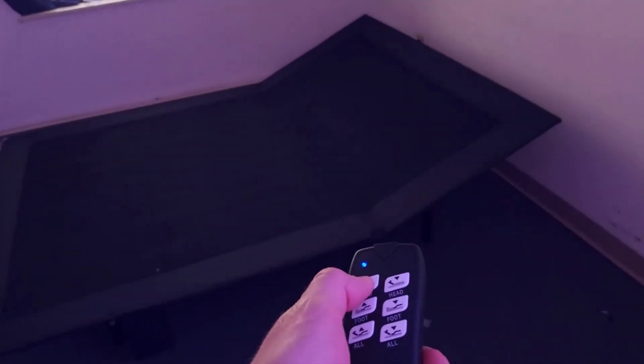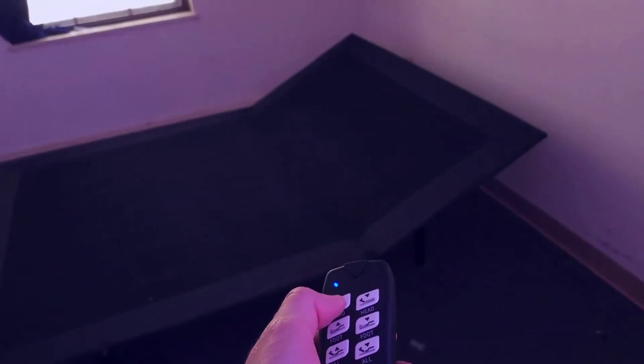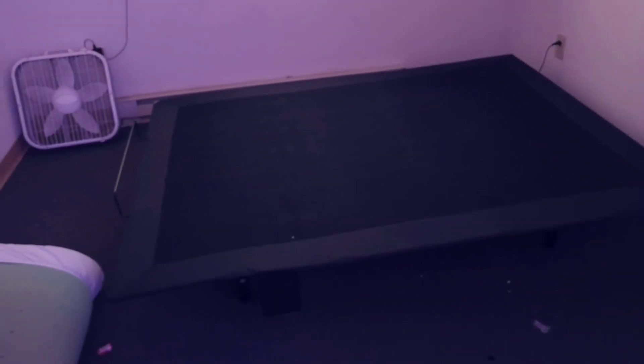Number three, ease of setup. The Sven and Son Essential Series Adjustable Bed Base Frame is designed for easy assembly and use. It can be used with or without a standard bed frame, which adds to its versatility. The frame ships directly to your door, and the setup process is straightforward, making it accessible to most users.